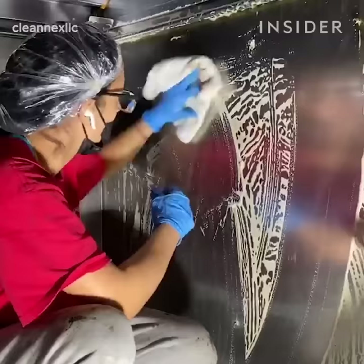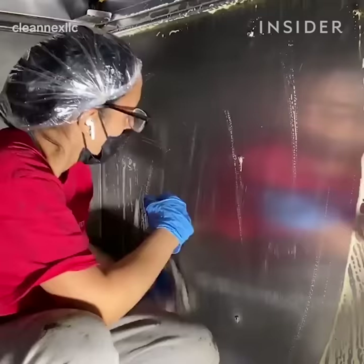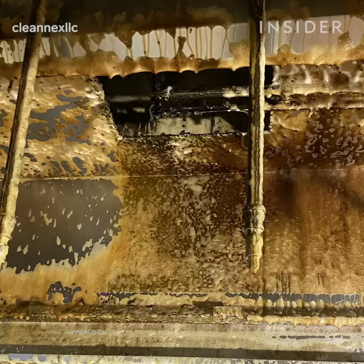Once we're completed and the plastic sheeting is removed, we'll conduct a fresh water wipe down and recommend to the client that they do the same prior to preparing any food.